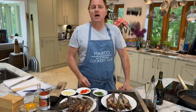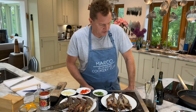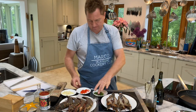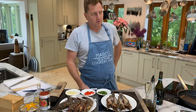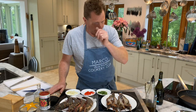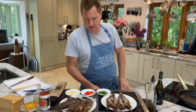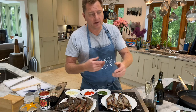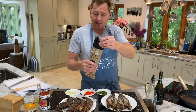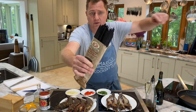Today we have some lovely jumbo prawns which we do in Da Mario restaurants. We call this spaghetti nero di seppia con gamberoni gigante — giant prawns with garlic and tomato sauce, with black squid ink pasta. It's a spaghetti made with flour incorporated with squid ink, so it already has that fishy flavor to it.